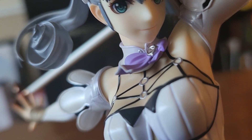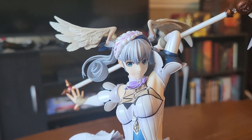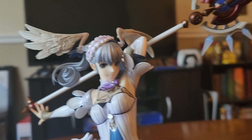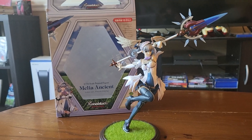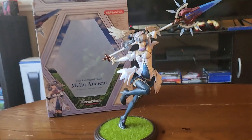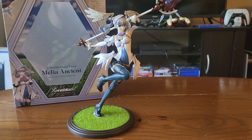It really feels like she was ripped out of the game. Absolutely beautiful. She's wonderful, but why is she genociding all the people in Xenoblade 3? Overall, I would say Good Smile did the best possible job they could have. I am ecstatic to have her as a part of my Xeno merch collection.